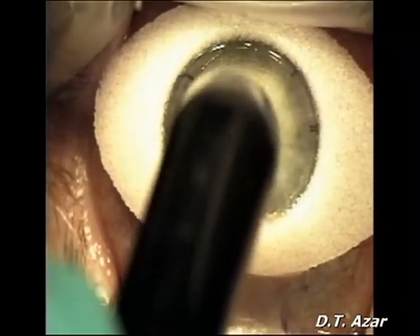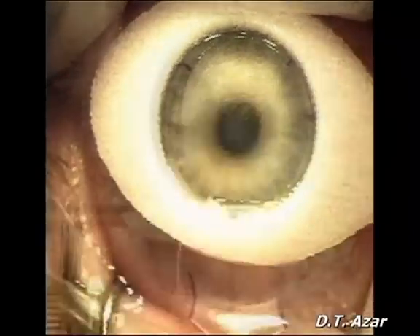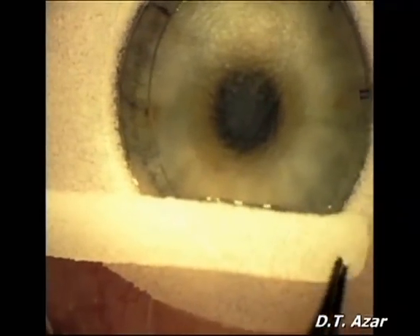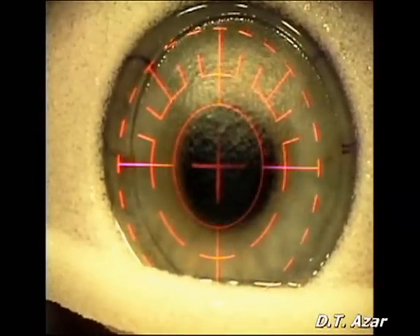The residual bed stroma is measured with ultrasonic pachymetry. A surgical sponge is placed over the flap hinge to prevent inadvertent laser ablation in the hinge.